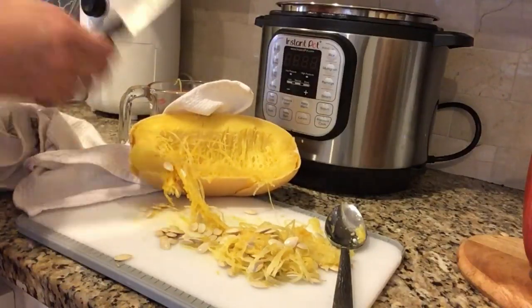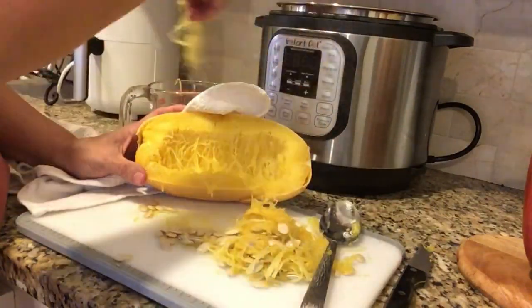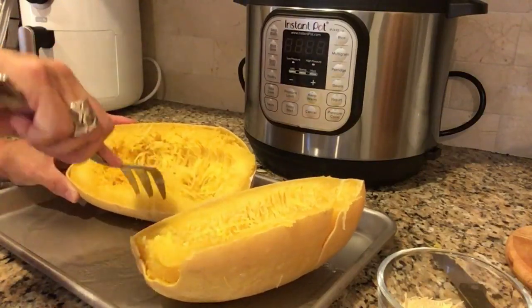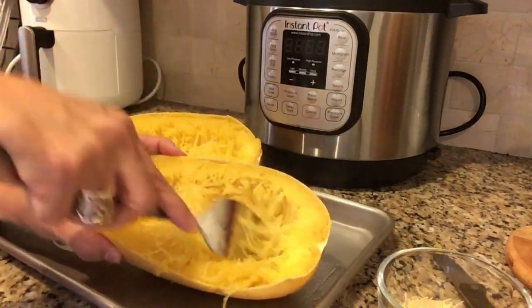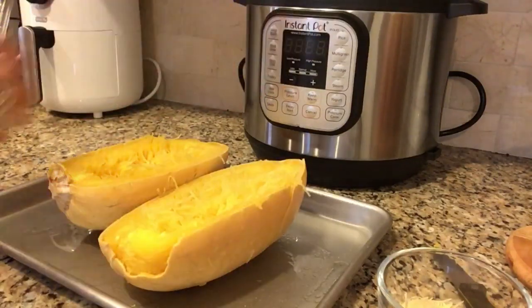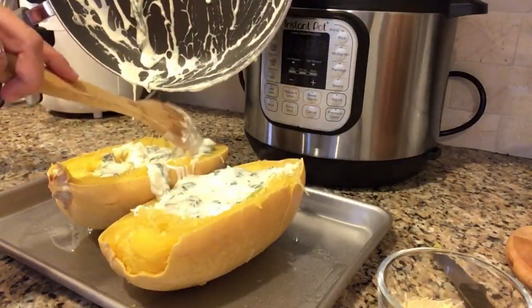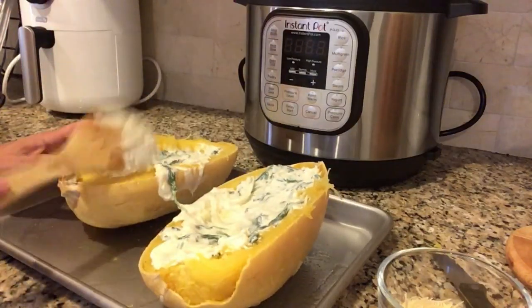I'll show you how to remove the seeds — you just take a spoon and scoop out all the parts that have seeds in it, just like you're cleaning out a pumpkin at Halloween. Once you get the loose spaghetti out and all the seeds, you're down to the squash part and you're ready to go. Then you can scrape it with a big fork away from the edges and it just starts to shred up like magic, making spaghetti basically. I think it's so cool the way it does that.